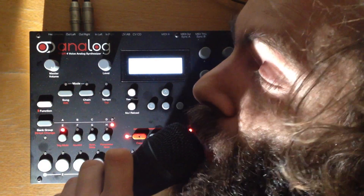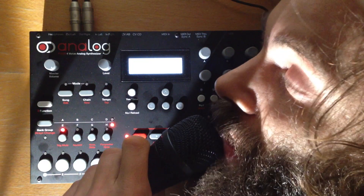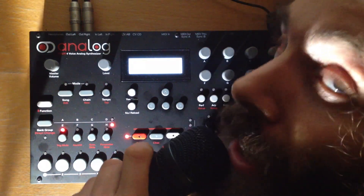Hello, this is Cuckoo with my new synthesizer, the Analog 4 by Elektron, Sweden.